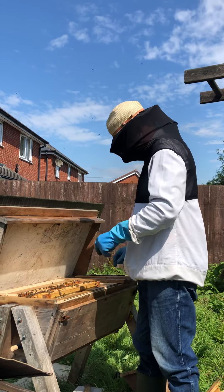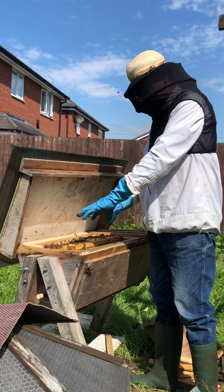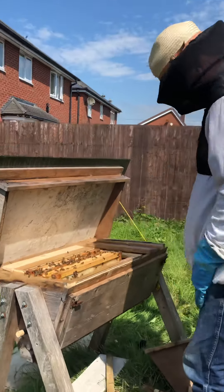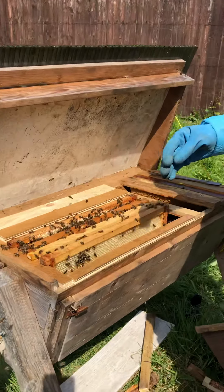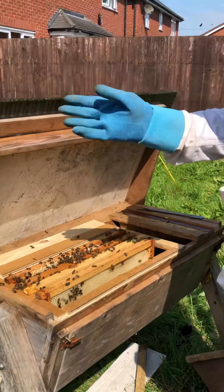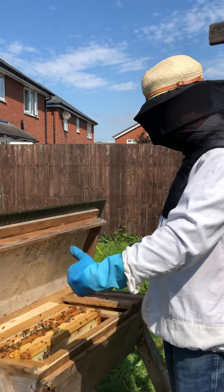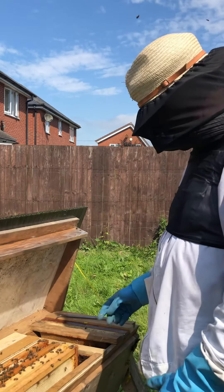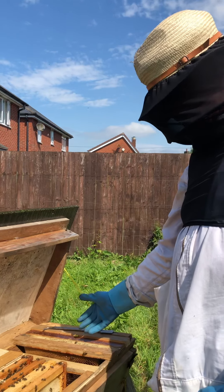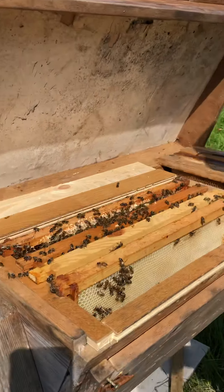What we are going to do now is cover this up and hope that they are going to move out of the Langstroth into the top bar frames, and then we can remove the Langstroth after a while. It is an experimental series. Those Langstroth frames are at an opposite angle to the top bar hive because they are longer than the width of the top bar hive and won't fit, so we have turned them axially to the length of the top bar hive.